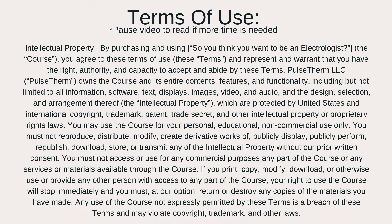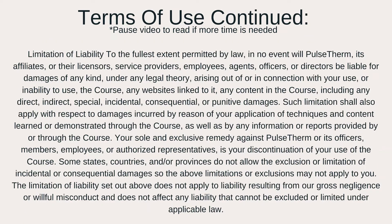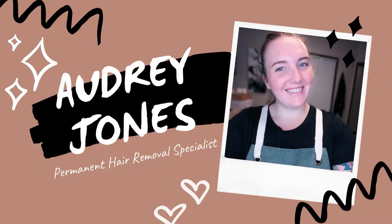Welcome to the intro video for the Pulse Therm Method of Electrolysis Online Training Series. My name is Audrey Jones, and I'm going to guide you through learning how to permanently remove hair while building an incredibly successful electrolysis business.